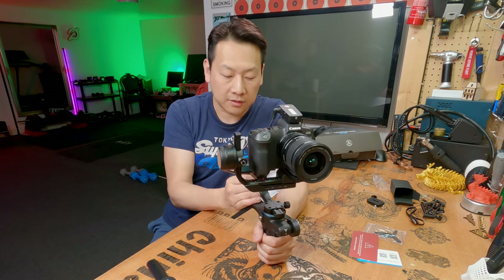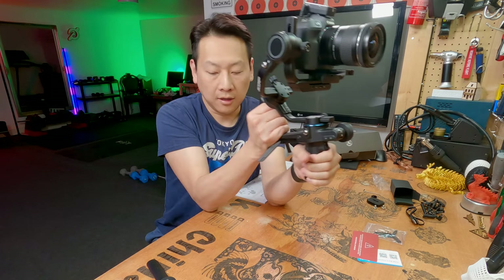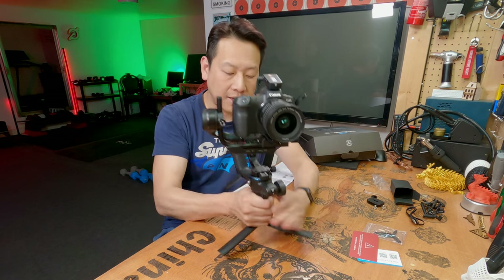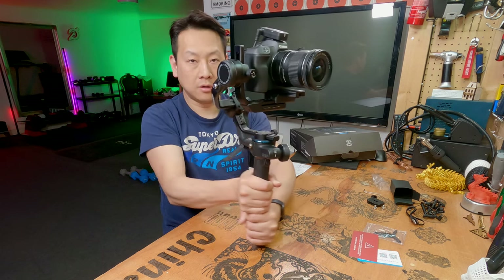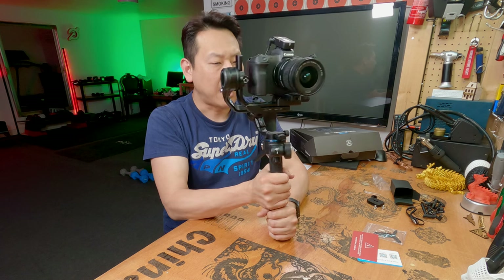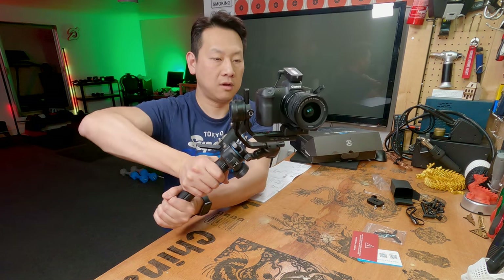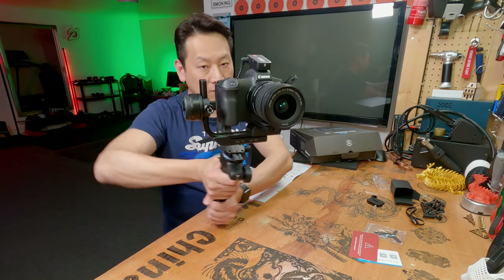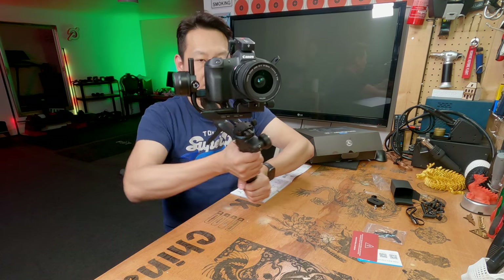There are two modes to use this. Obviously you can hold it as a regular grip, or you can add an extension piece which makes the handle a lot longer. For me, holding it like that is like holding a sword with the camera on top. If I need to hold the camera for half an hour or an hour, this will be a lot more energy efficient. I do hear a bit of motor noise because it's working overtime — this is actually the hardest thing for a gimbal to do: stay facing forward with all three motors engaged.